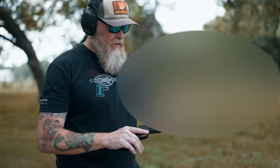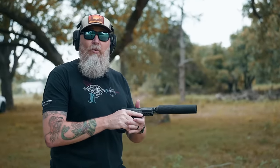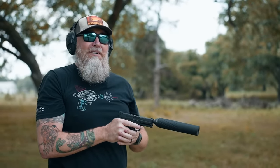We're back with the VP9 and we've shortened the overall length of the Banish 46. We're going to try a couple more rounds and just see if it's much different. It's a little bit louder, but not too bad.